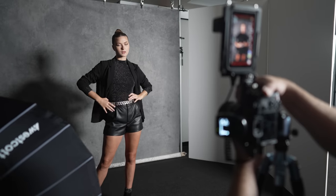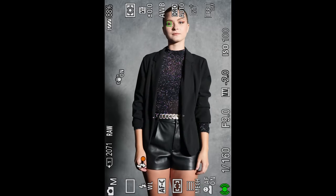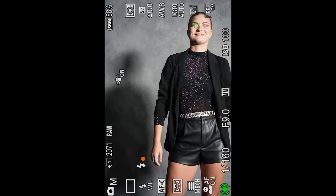I connected the a7 IV to my Atomos recorder to show you how the autofocus tracking performed during a studio photo shoot. As you can see, even in a low light situation in my studio, the camera did a fantastic job keeping Anna Grace's eyes in focus. Here are a few photos straight out of the camera, and to my eyes, the color in the RAW files looks great.